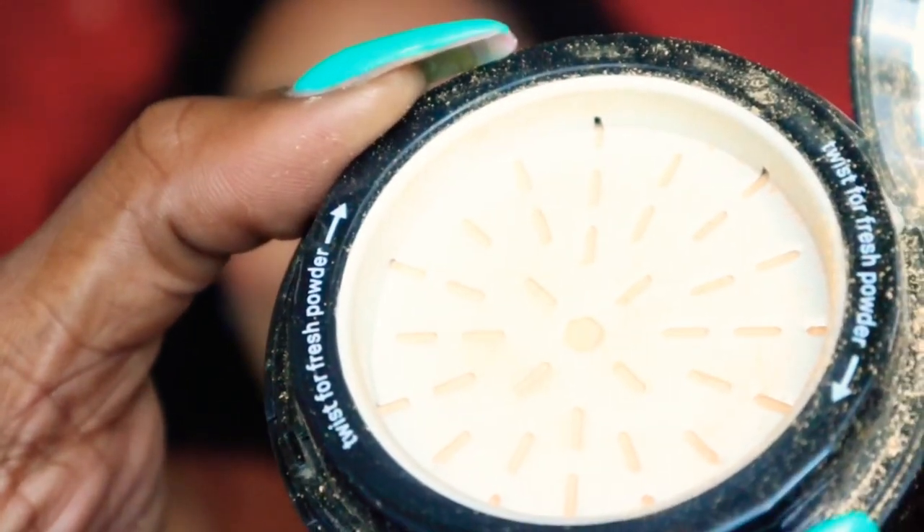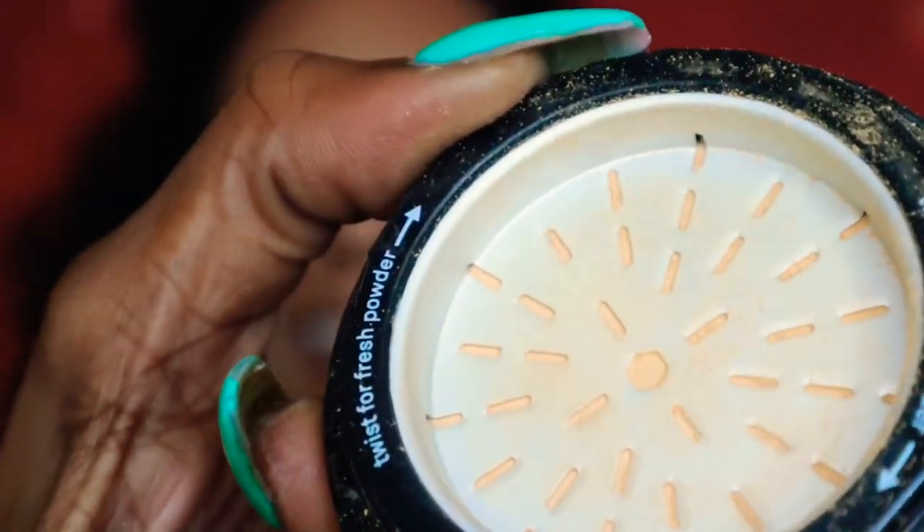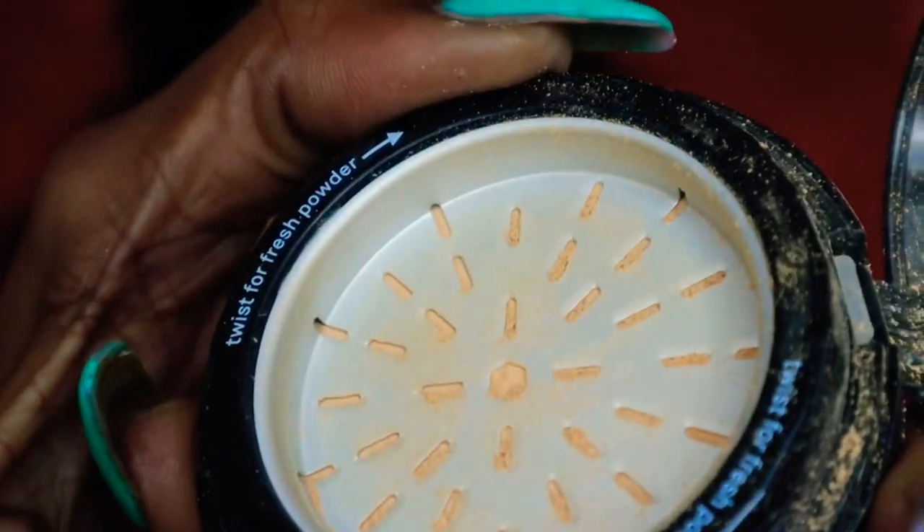I just love this part of this setting powder — I really love that when you turn it, that's the only way to get the powder out. You have to turn it, and I really love that about this Photo Finish setting powder. It is going to keep everything in the pan and keep my makeup a lot cleaner, as setting powder usually falls all over the place when you open them. You don't have to worry about that with this one.